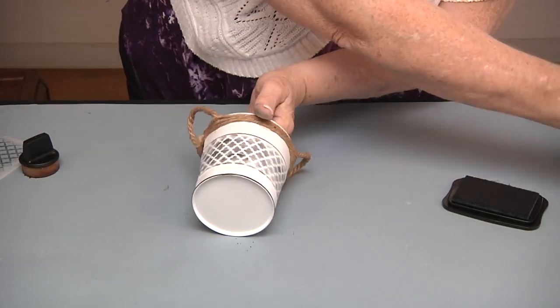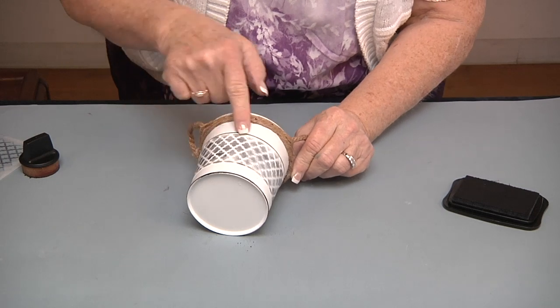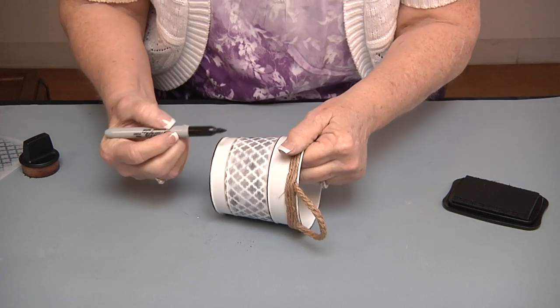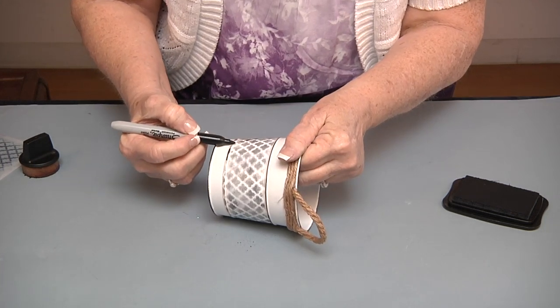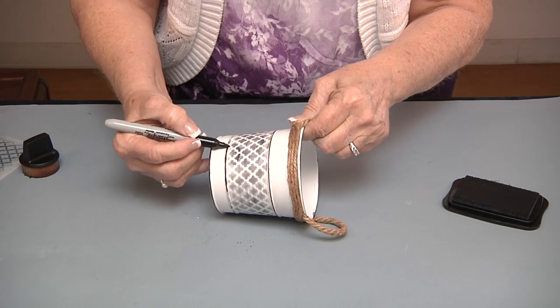When we're done, it's all the way around. I've got a little black trim that I've already put on, but I think I want one right here, and I'm going to use a Sharpie to put that little black trim in.